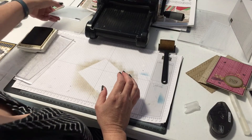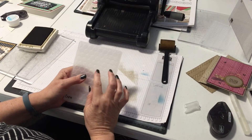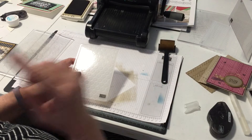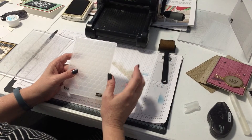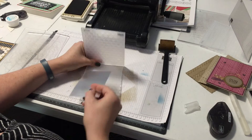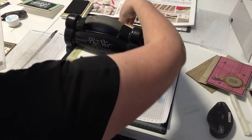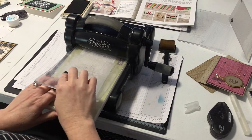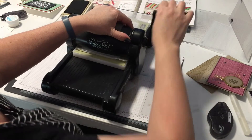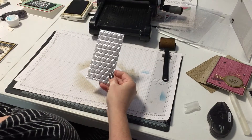I want to show you a sneak peek from the upcoming occasions catalog, which comes out January 4. This is another dynamic folder — the hexagon dynamic folder. I'm going to use it on some foil. You can use any of these with foil or paper, but I love how the foil creates more shadow because the shine appears on some pieces and not others. I'll use this piece of silver and just pop it through. Remember: if you try to use two cutting pads it won't go through, so stick with one.